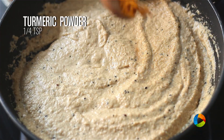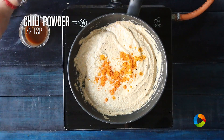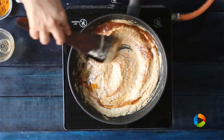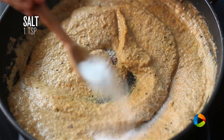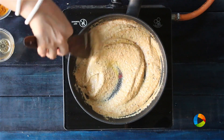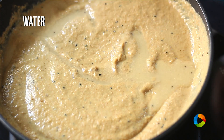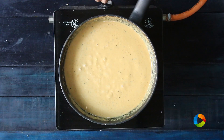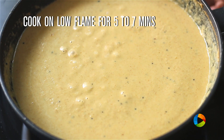Add quarter teaspoon turmeric powder, half teaspoon chili powder, and quarter cup tamarind puree — it's a very thick tamarind puree. Mix everything and season with about a teaspoon of salt first; you can add more later if needed. Add a little water to dilute the masala. After adding all the masala paste and tamarind puree, cook on low flame for about 5 to 7 minutes.